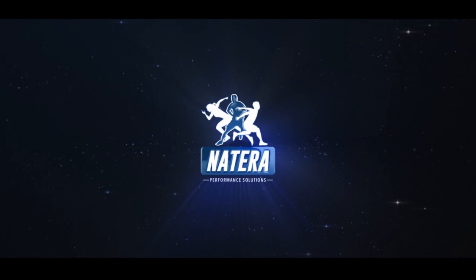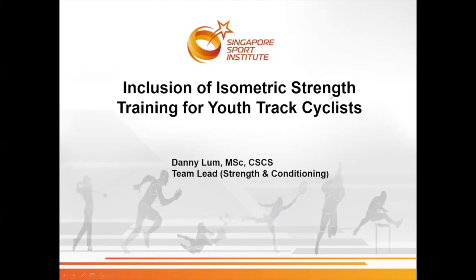Welcome to this month's episode of Short Clip Case Studies, brought to you by Natera Performance Solutions. Hi everyone, today I'll be touching on a case study of how I included isometric strength training for a youth track cyclist.